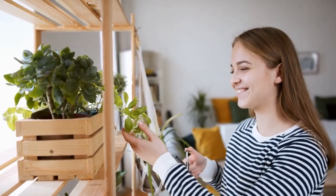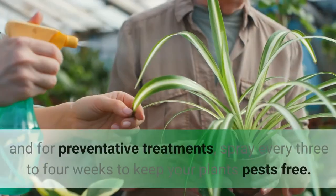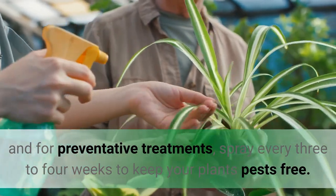When you spot pests, apply Bio Neem for two to three sprays about five days apart. For preventative treatments, spray every three to four weeks to keep your plants pest free.